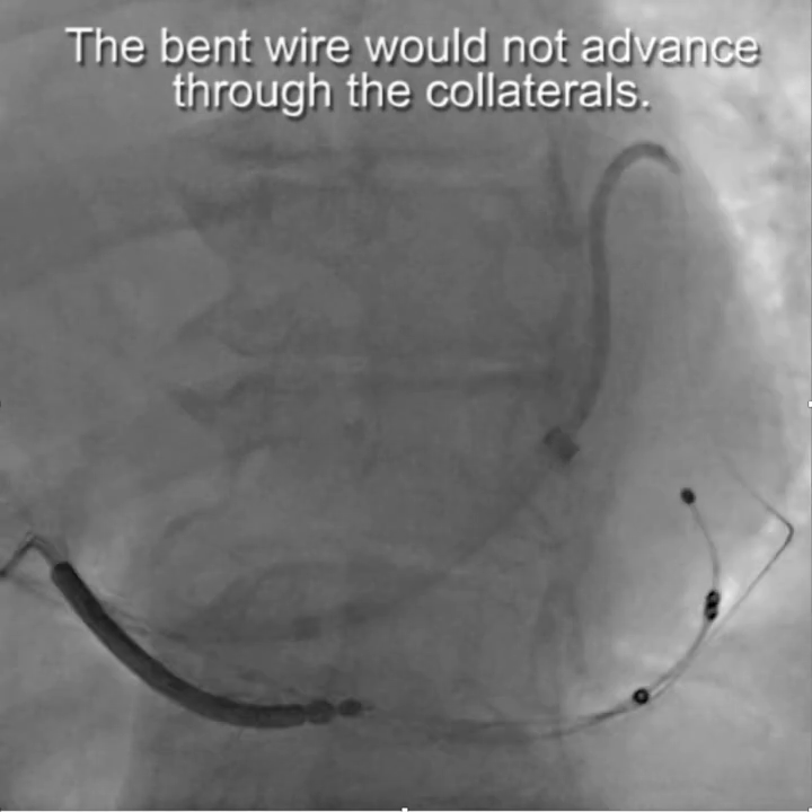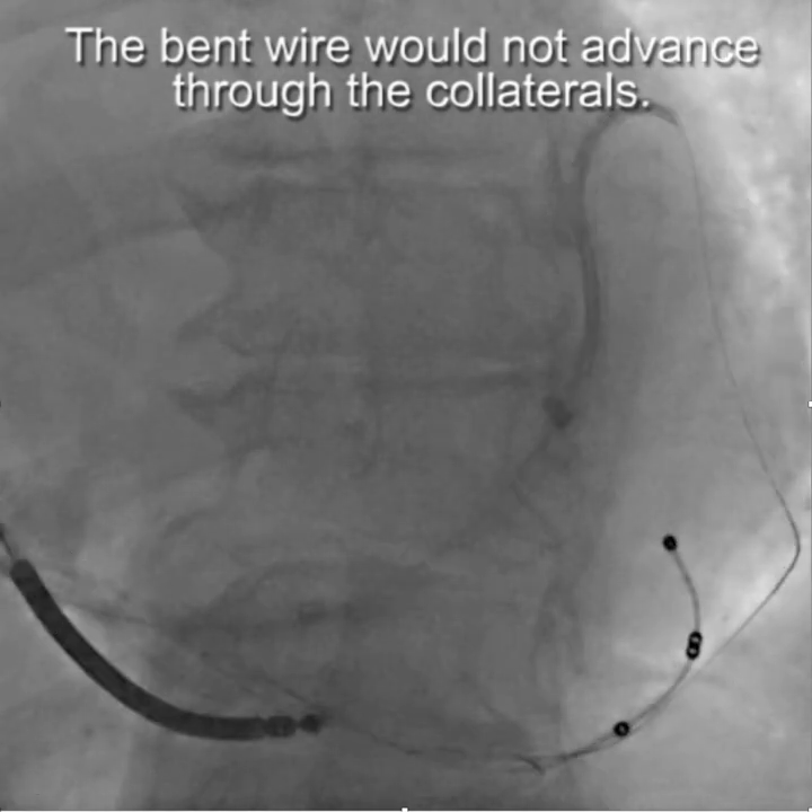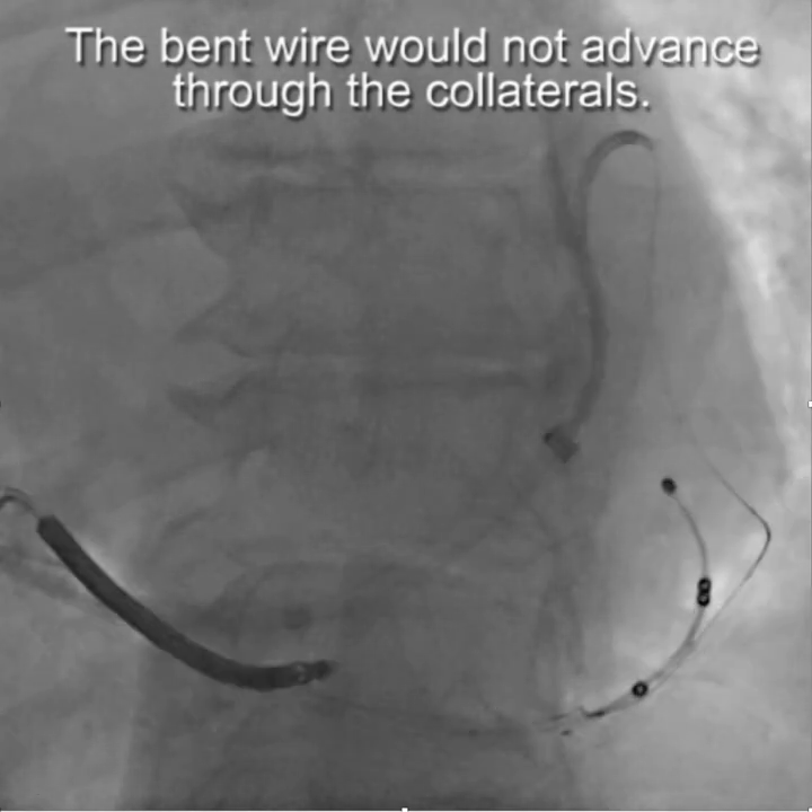So if you get this far, you don't want to lose ground. I'm pushing the wire here, trying to get it to go out into the coronary sinus, but it won't go.